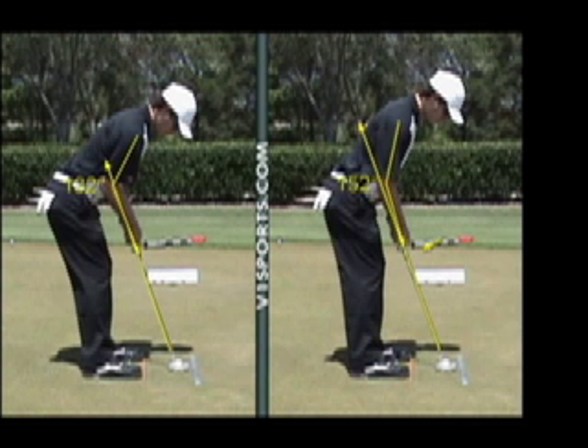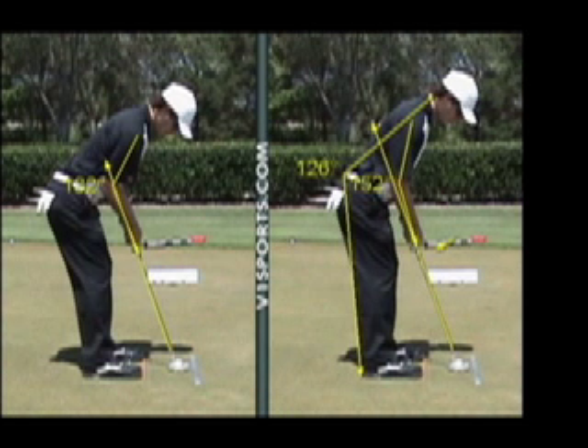Going to the hairline at the back of the neck, to the belt, to the back of the shoe — you have a spine angle of 126 degrees. All the successful putters on the tour have a spine angle between 111 and 118 degrees.